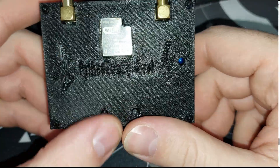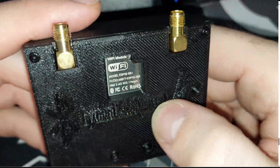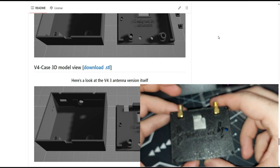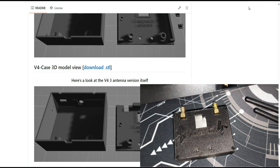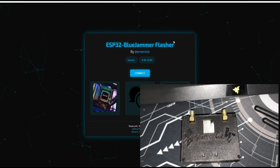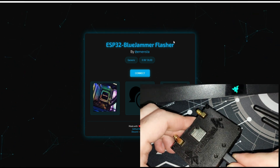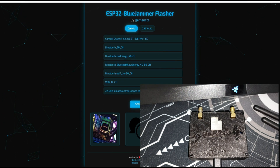I'll turn on my phone camera — this is the final version. It's almost the same as on GitHub: it has the button, the LED, and it says 'Python' on it — not very readable, but you can see it. It's great and very lightweight. It has four tools. Let's go to the flash website. I'll connect the micro USB first.